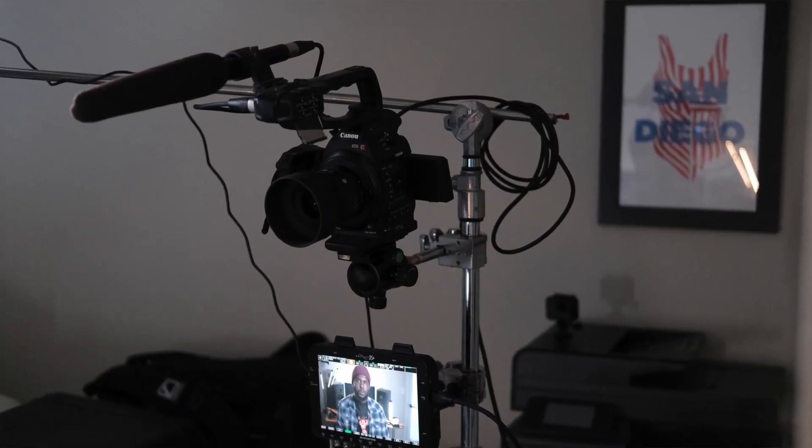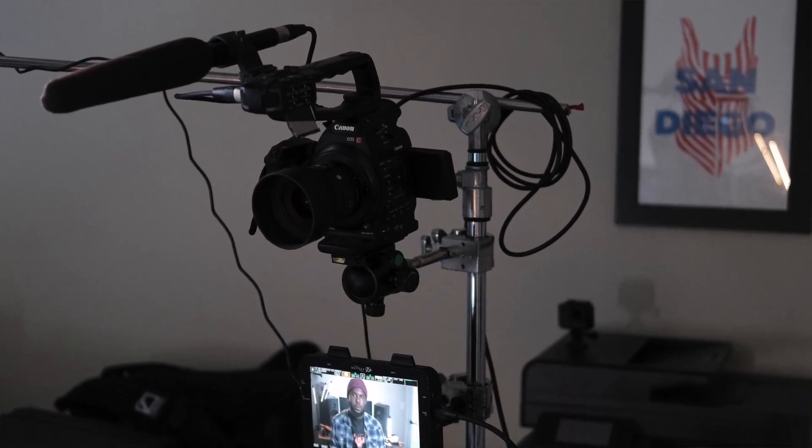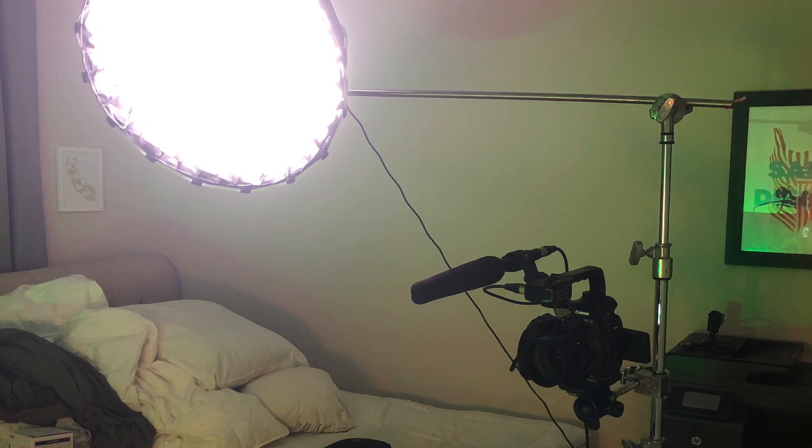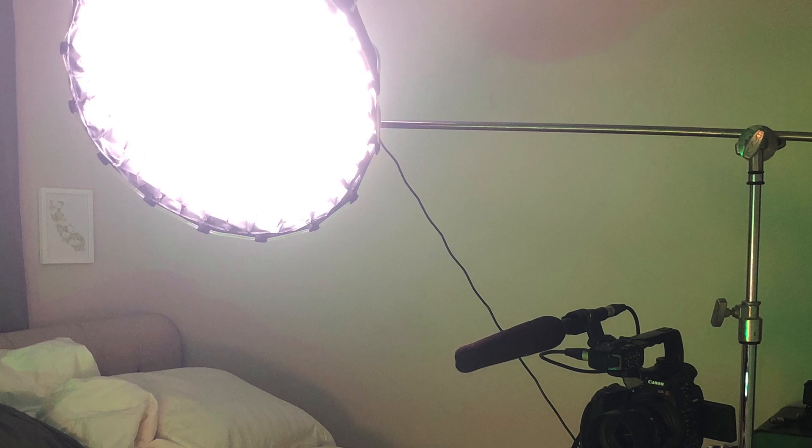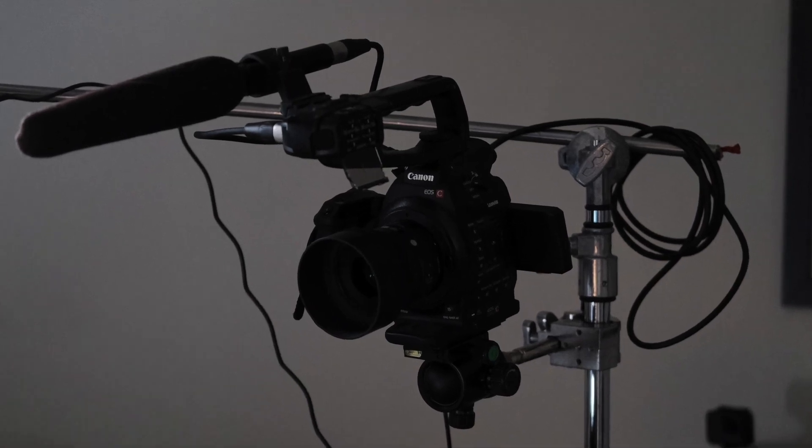I have a C100 Mark I with the Sigma 30mm lens — the best focal length given the amount of space between me and the camera. The Forza 60 light is my key light, and I put an egg crate on it from an old Aperture light to focus all the light and not spill on the background. I'm using a ME-66 by Sennheiser as my shotgun mic, locked right into the camera, so I don't have to sync audio at the end, making it a lot easier for me to crank these videos out.